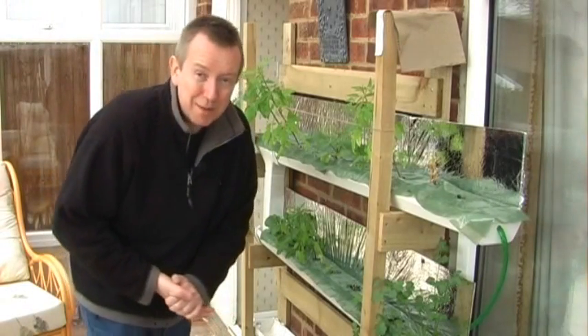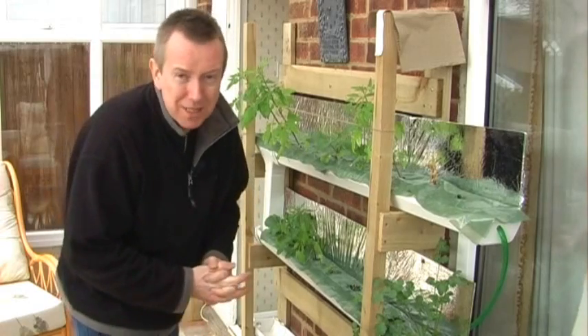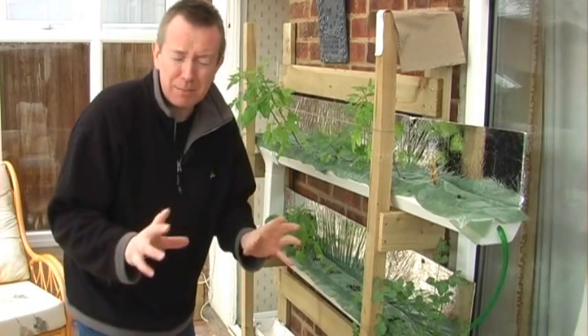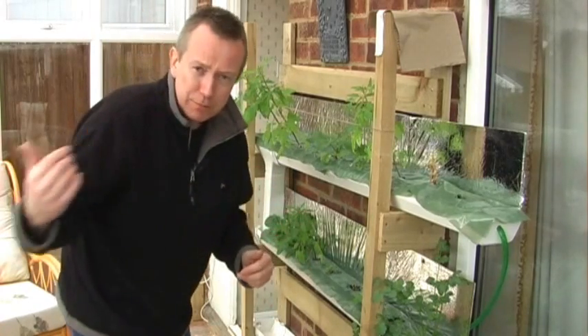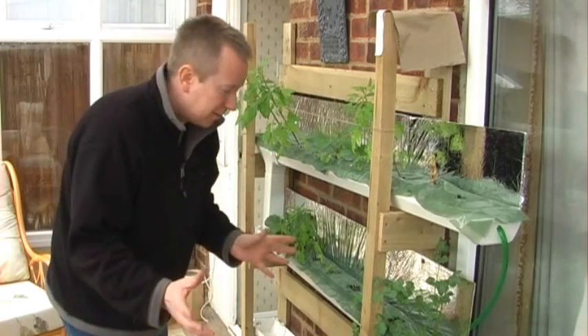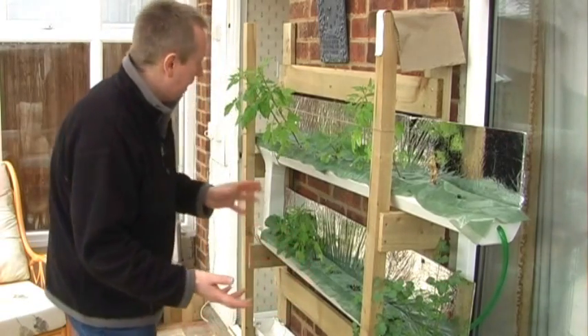Hey there, this is Rick. I hope everyone's having a great day. This is a hydroponics update, and it's going to be quite an important one because I'm going to be making some significant changes. If you've been watching the hydroponics videos I've been doing before, it's all been going sort of so-so — nothing to get too excited about.